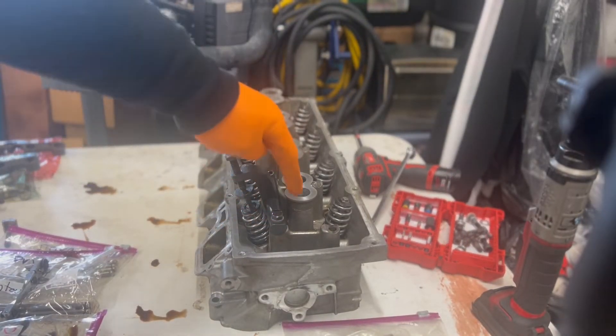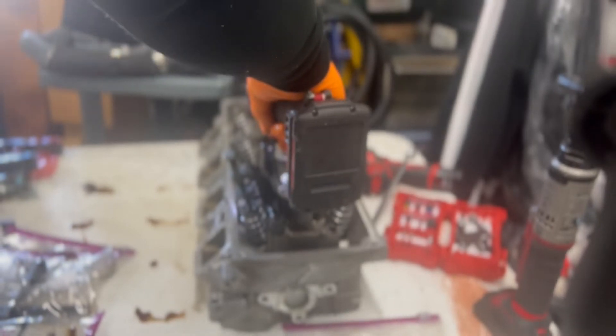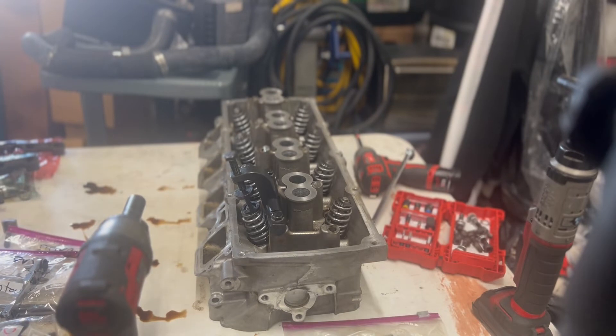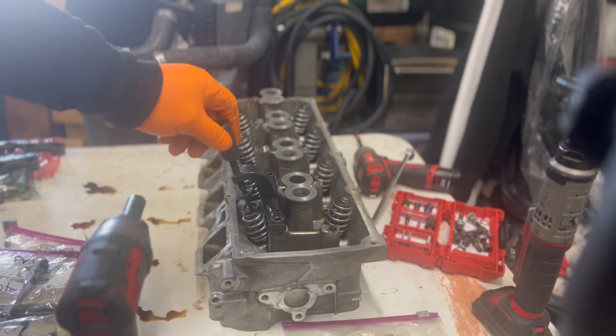You have these two bolts right here on the side. These are 13s — make sure you snug those down. They ain't got to be super tight. And then this one should be, I'm going to say a 17. Right on point.